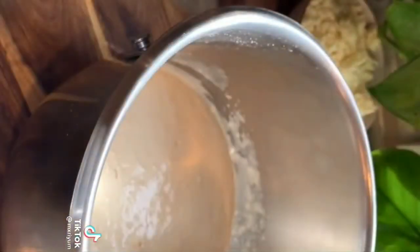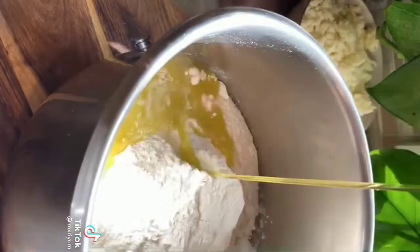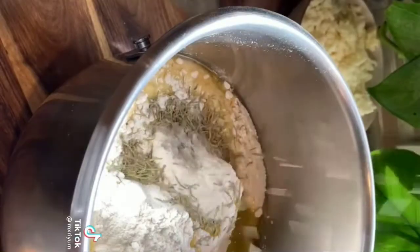After 10 minutes, add in 3 more cups of AP flour, a half cup of olive oil, 2 teaspoons of kosher salt, and 2 tablespoons of rosemary. Knead your dough for 10 minutes.